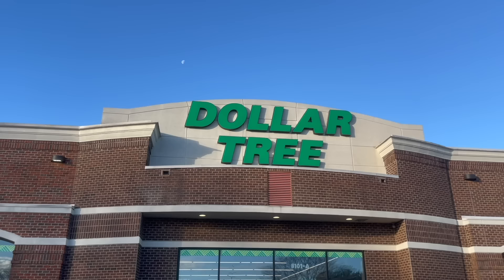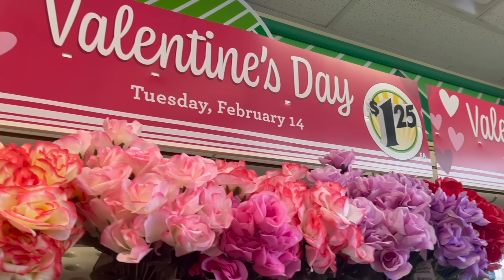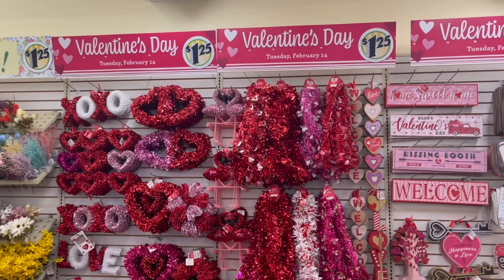Hey everyone, it's Sarah Jane with Chic on the Cheap and today I have a bunch of Dollar Tree DIYs, decor ideas, and hacks to share with you for Valentine's Day. A majority of these projects are so easy and simple they only take about five minutes to make. I hope you guys enjoy this video. Let's go ahead and get started.